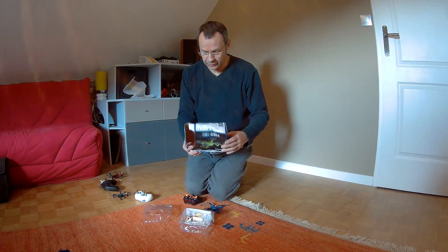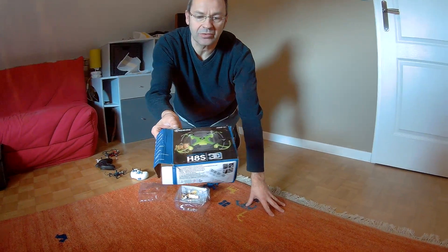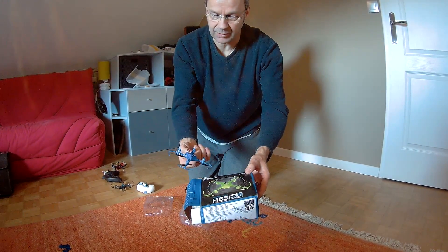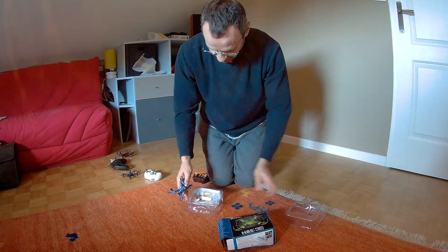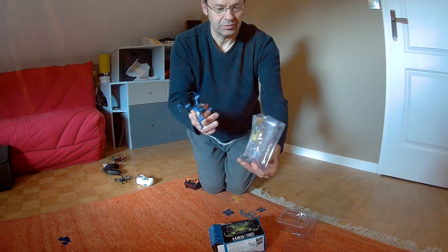So this is the order I received this morning. As you can see, the top of the quadcopter is so crushed and so badly protected that the motors actually come through the box, through the plastic packaging. The actual inside plastic packaging is completely squashed and destroyed.